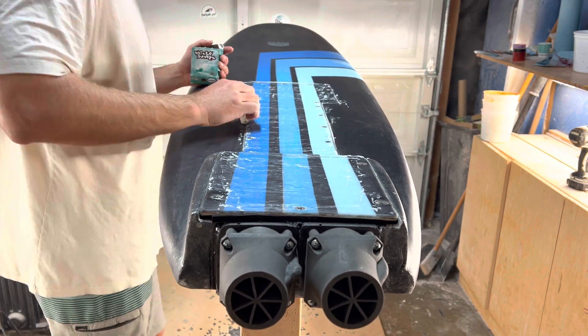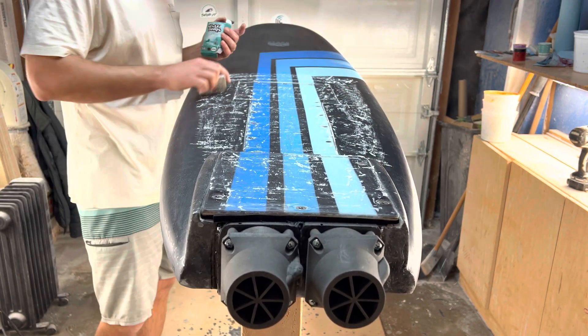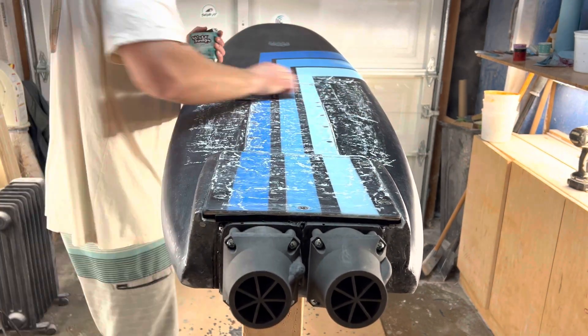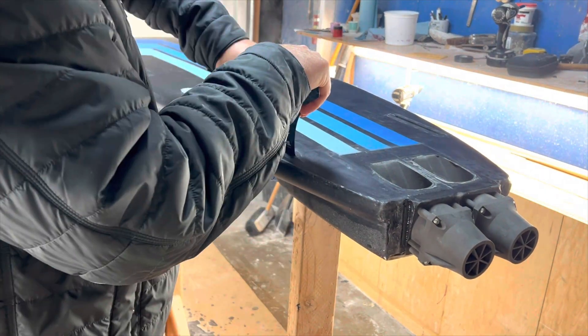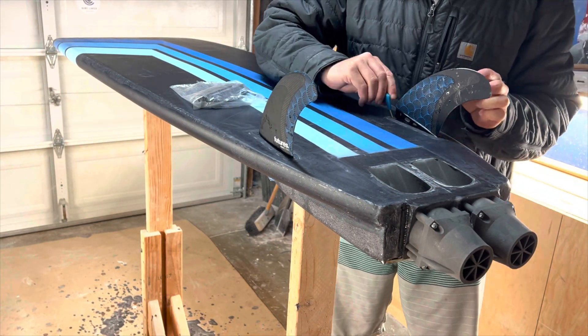I don't know why this feels so weird. I spent so much time on this board and I just hope that it works — if it doesn't work it's gonna be really sad. I spent so much time and money on this thing, and I was thinking it was gonna be a board that goes fast and I can launch a wave. It's just gonna be so weird if it's just a dud.